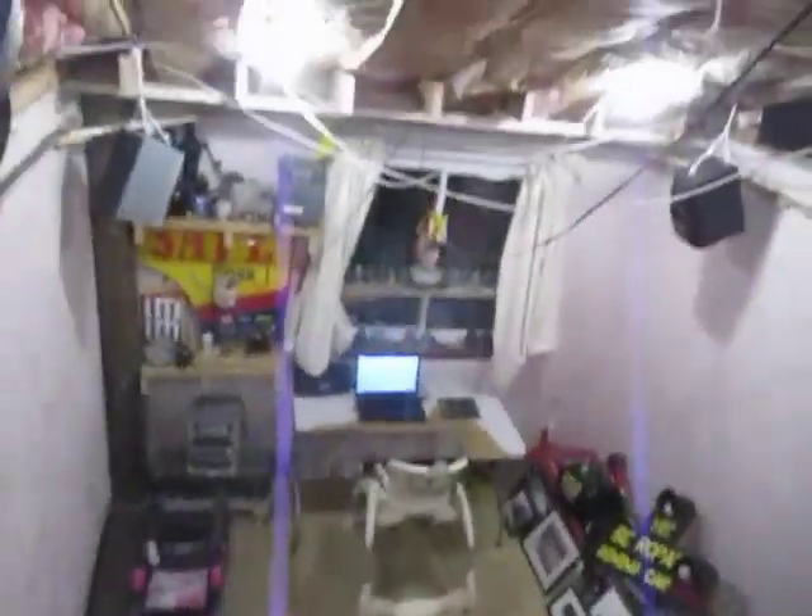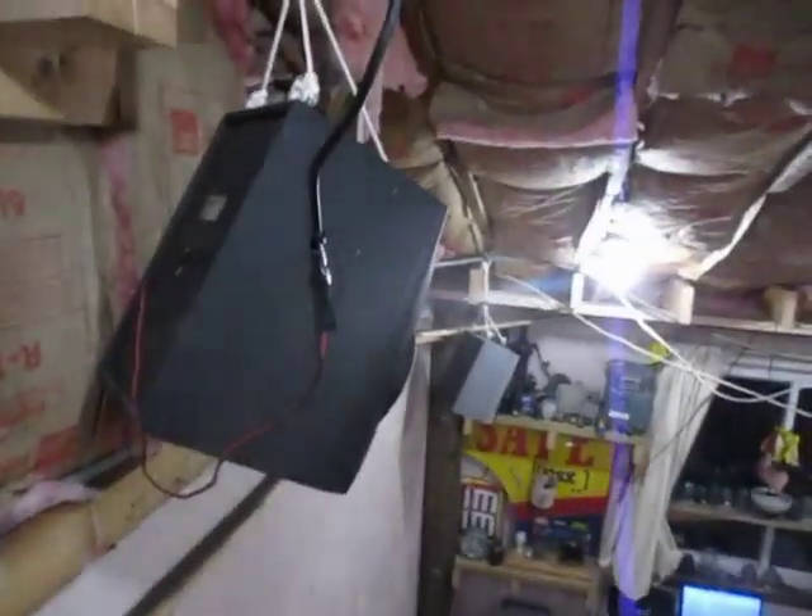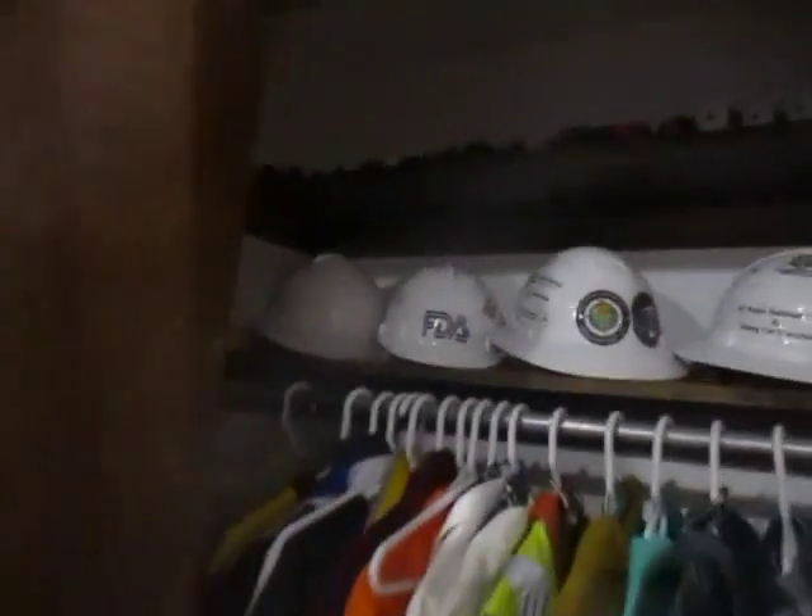We have a street light in here too — yeah, a street light. That is sweet. That's a bed, I'm not going to lie. Let's go to the closet now.